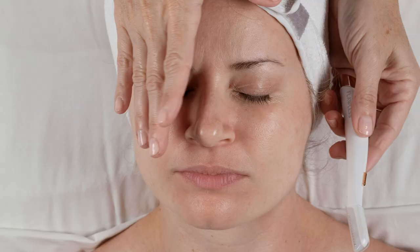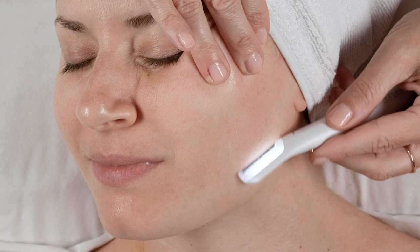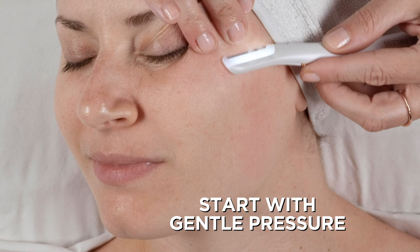What I like to do is divide the face in half, hold the skin taut with your free hand, and position the Dermaplane Glow exfoliating edge at a 45 degree angle. The exfoliating edge has a specially designed safety guard so you can be confident when using it. Start conservatively using gentle pressure and feather-like strokes — little feather-like strokes.